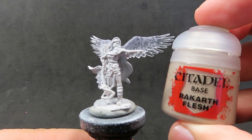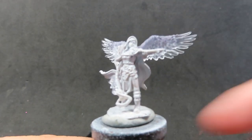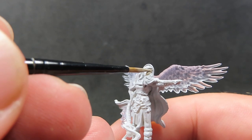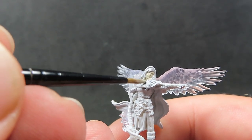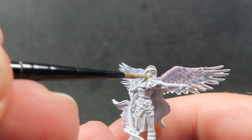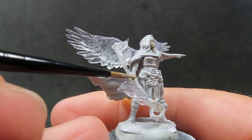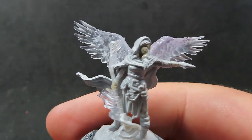Starting off with our miniature, we're going to use some Reikith Flesh to paint up our skin tone. Reikith Flesh is a very greyish skin tone, and I thought it'd be different to switch it up from the usual generic flesh colours, since Aasimar are angelic-like beings. So switching the skin tone up a little bit adds more interest to the model. It's just a matter of going around and painting that over with the Reikith Flesh.